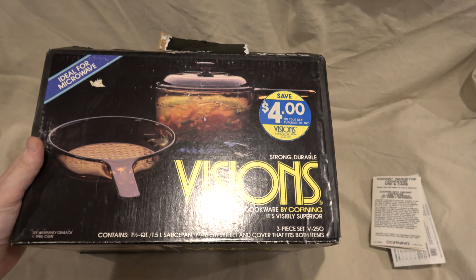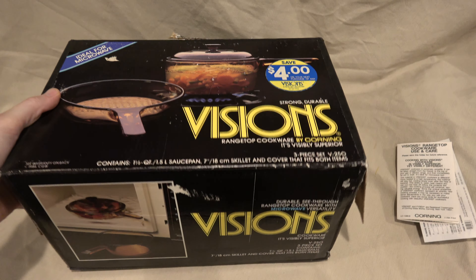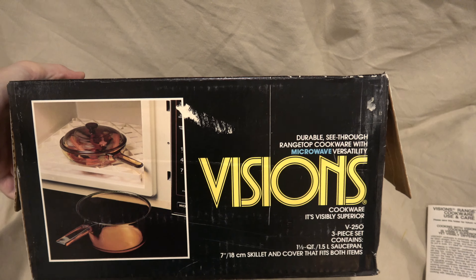Now that we're done with the actual unboxing, I'd like to take a closer look at this package before it is thrown into the trash heap of history — also known as the dumpster behind where I live. We got a pretty good look at this front cover, but I'm going to give it one more sweep. A little more attention to this: $4 off your next purchase.